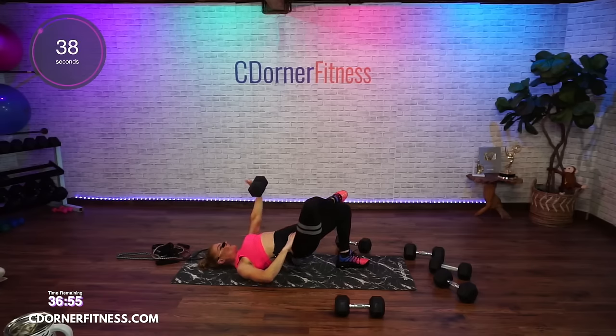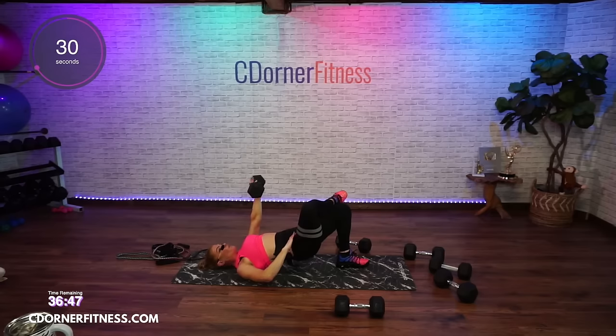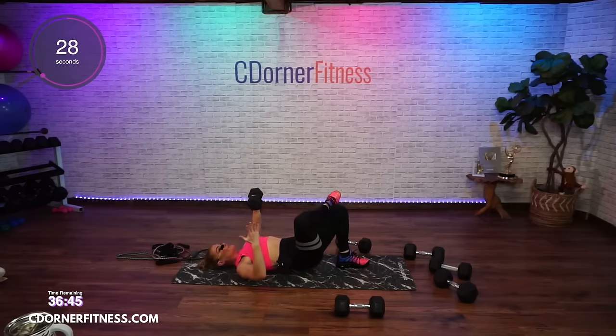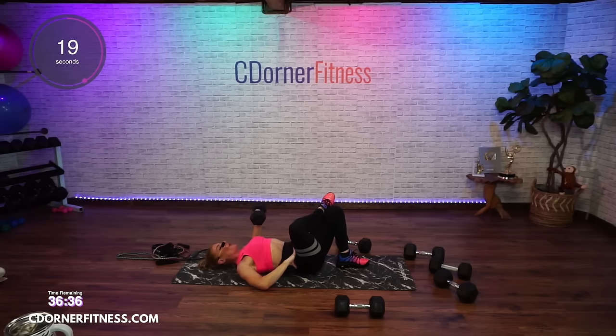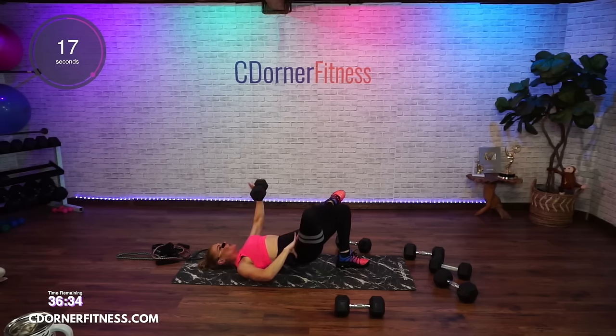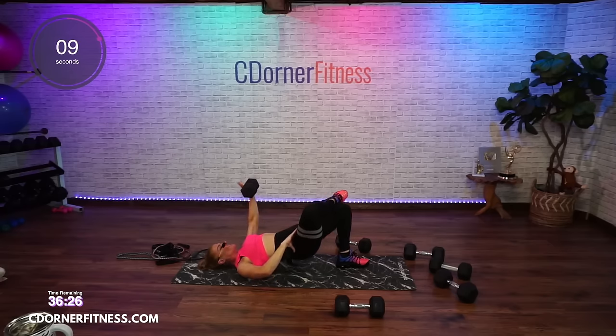That real slow motion — you really have to be aware of the movement in your body. If you're the type of person that would rather do it fast and swing around, this is going to feel pretty challenging, because I want you to think while you're doing this really slow: where is the position of the arm? Right above your shoulder. When you bring it back down, it's at a 90-degree angle.